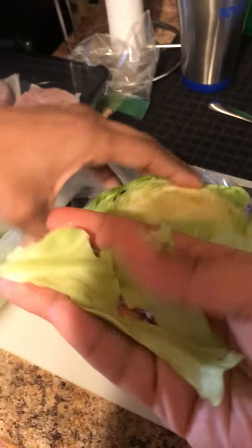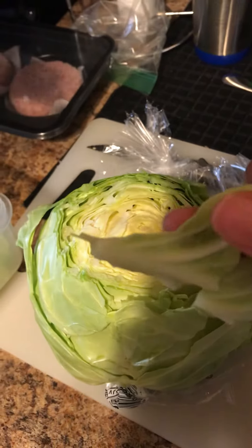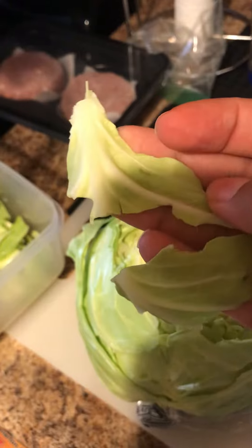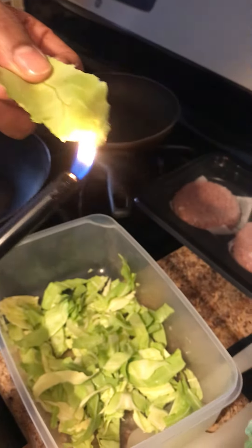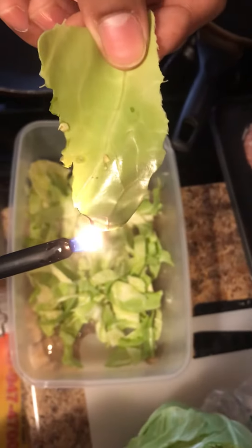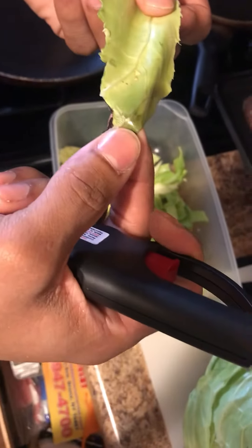It looks like plastic — that is insane. It doesn't burn at all, and if you burn it for a long period of time it actually turns hard and gooey, like a sticky substance — like if you burn plastic. Exactly, it doesn't burn like real cabbage, it burns like plastic.